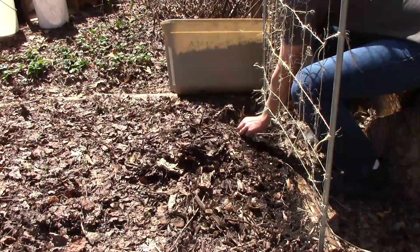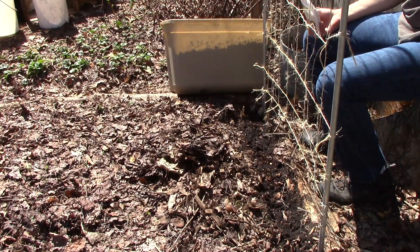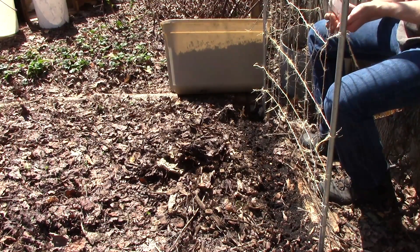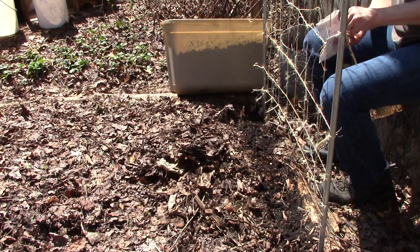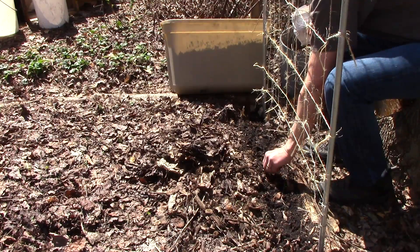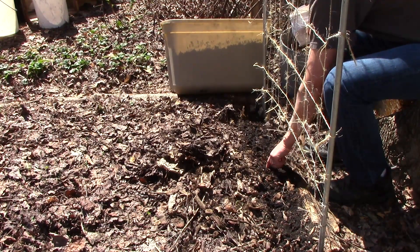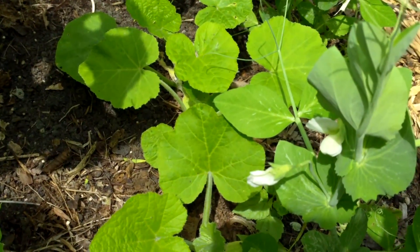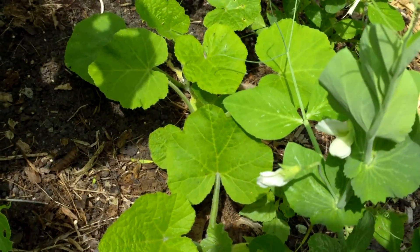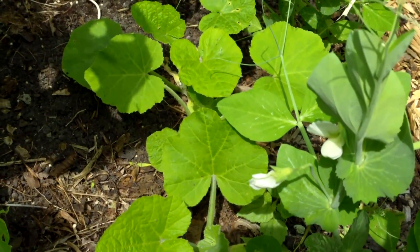I also planted sugar snap peas under this trellis, and in mid-May I'll be transplanting cucumbers right next to the row of peas. As the cucumbers start to take off and the peas start to wane, I'll cut the pea plants off at ground level, leaving the fixed nitrogen to feed the cucumbers. We've used this same succession planting technique with peas and winter squash, peas and pumpkins, and peas and tomatoes — basically any later season crop that can climb the trellis after the peas and feed off the fixed nitrogen.